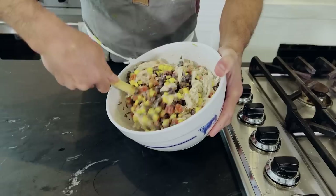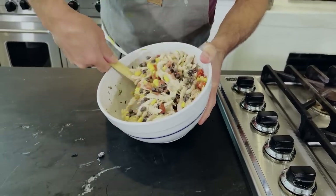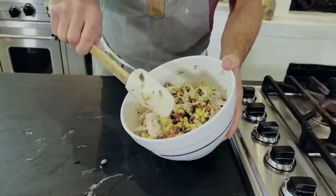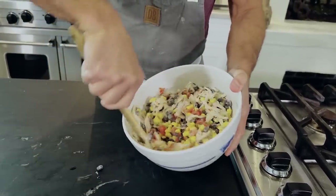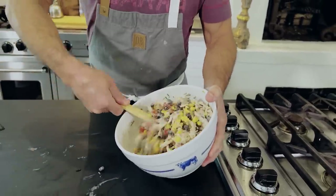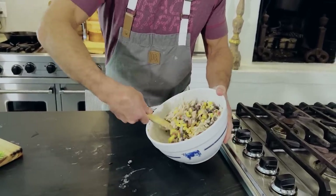Spread that chicken out a little bit. Yeah, this looks great. There's no rules, so if there's something that I'm missing here that you're thinking, Bobby, the only thing that's missing is some bacon, or whatever you like — add it. My mom has always told me you go exactly by the recipe the first time, and then after that, make it your own. Take liberties. Do whatever you'd like with it.